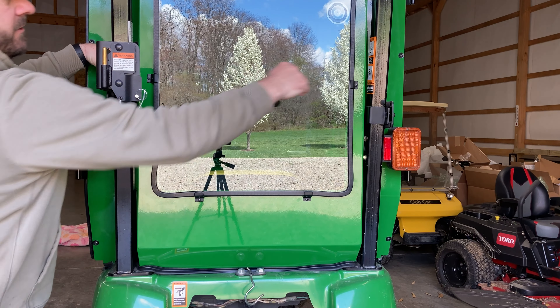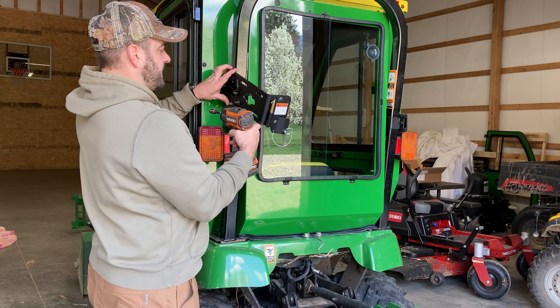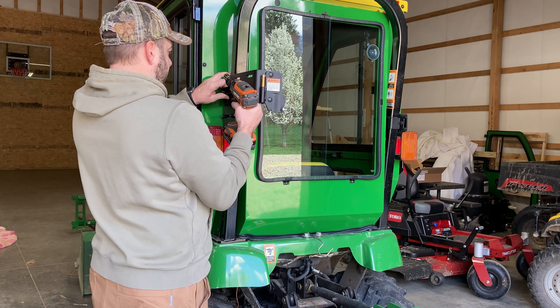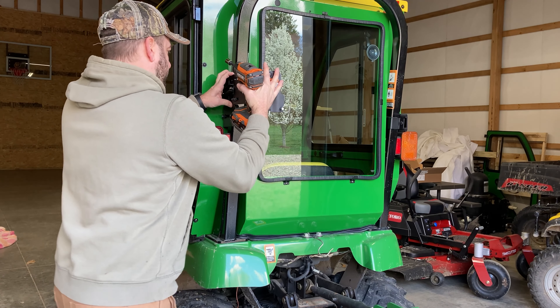What I do wonder about is that bar going right across here — that might be right in my line of sight looking backwards. But the nice thing is I can always take that bar off when I'm not using it. Let's see if we can get these tightened on here in place and try to slide back a little bit.